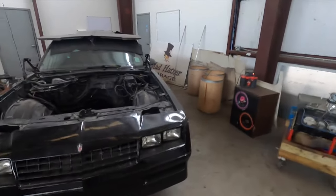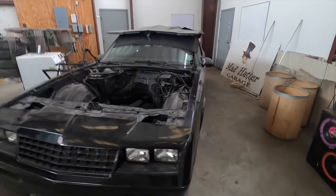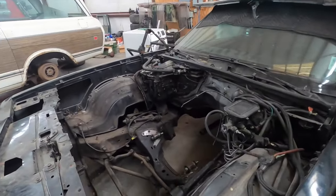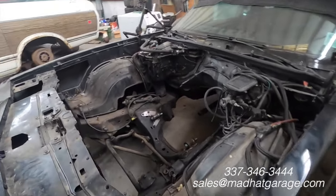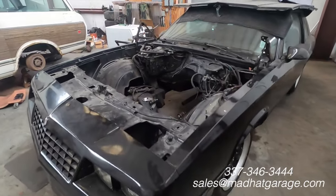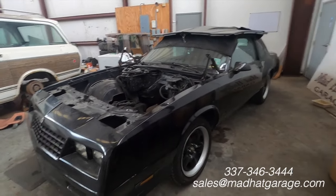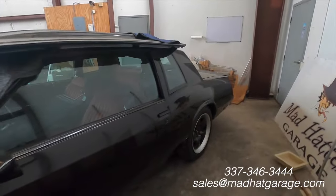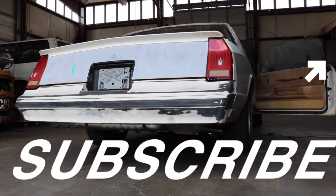Don't think the G-body content is going to stop — we got another one to knock out. This is a black Monte Carlo. It's actually starting off better than the other one in the paint department. This one came to us from Louisiana with a truck motor in it — just a spray-painted junkyard motor — so we ripped that out. We're going to put in a fully fresh built motor, do cam, do heads, do everything the customer wants for the LS swap, and do the rear end as well. This one is going to look good — it's already painted with nice wheels. I ain't gonna lie, I'd cruise the hell out of one of these.